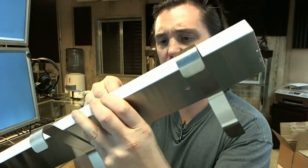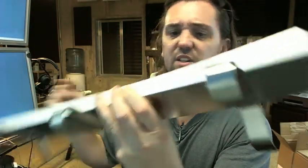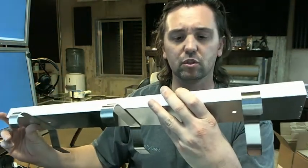The screws look to be number 10 by at least an inch and a half, maybe 2 inch.